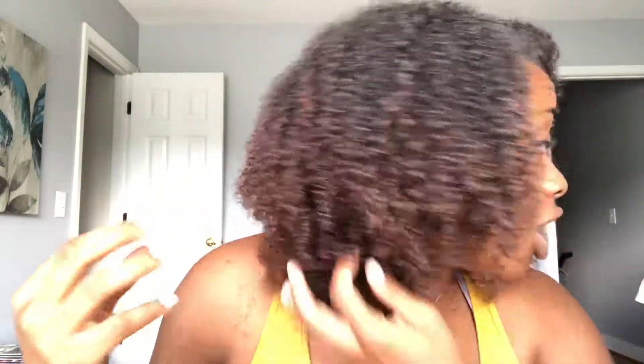My hair air dried in less than an hour and a half. I took my pineapple out, fluffed my hair, and this is what it looks like — just from using the Texture ID cream to refresh my wash and go.